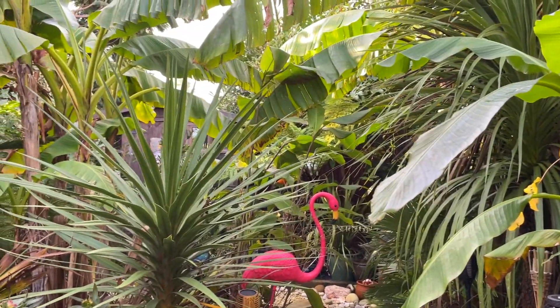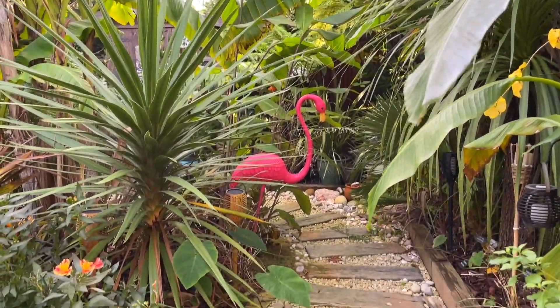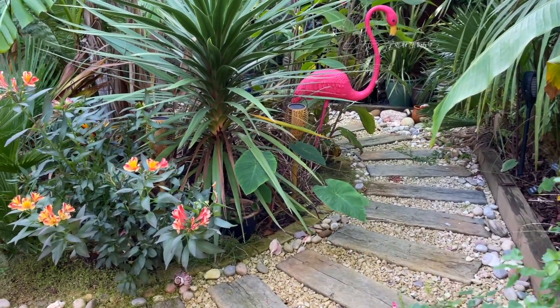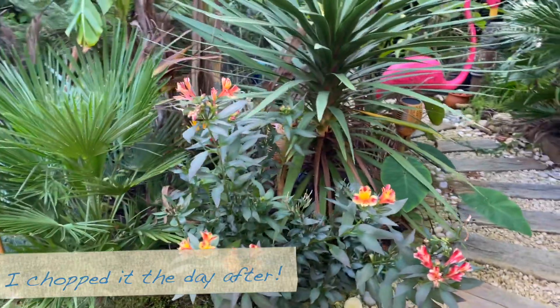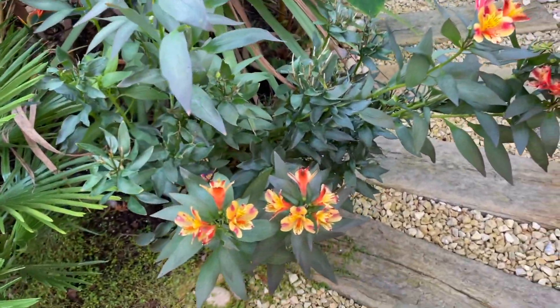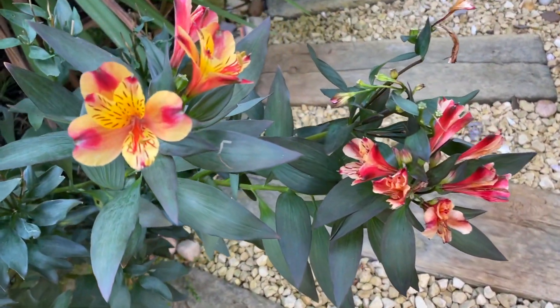I'll be filming the process. I also need to chop back the cannas and colocasia, and then I'll just be putting some wood chippings over these. I think I'm just going to leave the elstrom area and see what happens to it. I'm assuming the frost will kill off the flowers and then it'll start dying back — it's just so pretty, I don't think I can face chopping it back just yet.